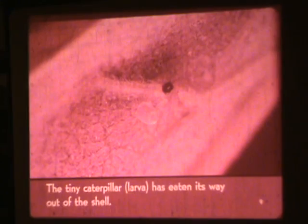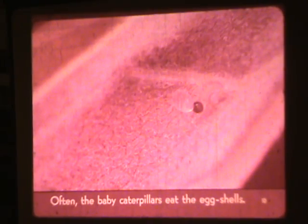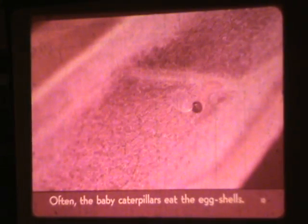The tiny caterpillar larvae has eaten its way out of the shell. Often, the baby caterpillars eat the eggshells.